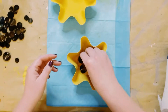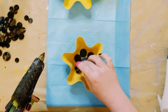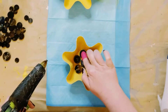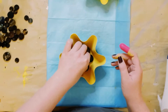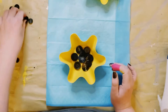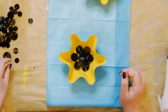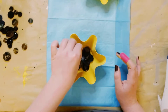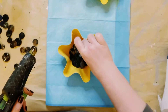I started placing the buttons on the inside of the cake pans, finding a good placement for them. Once I had a good placement, I began hot gluing them right down. There were some gaps still showing, so I added more buttons throughout the bottom, again finding placement before hot gluing them down.